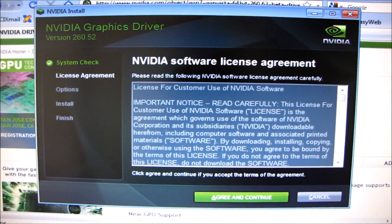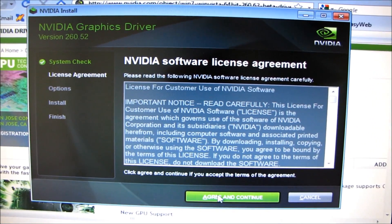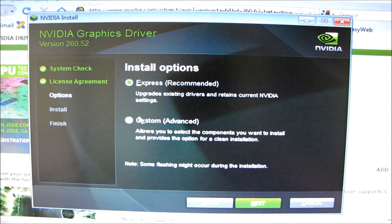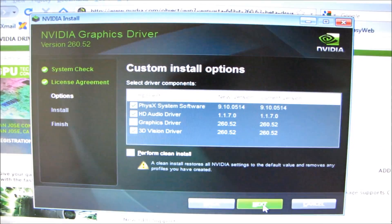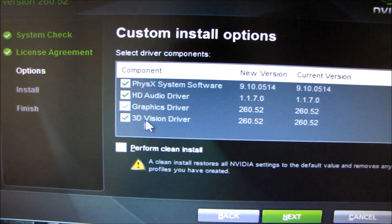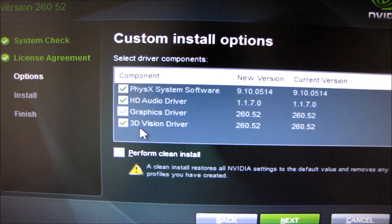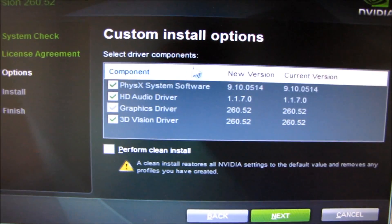They've made a whole bunch of changes, so you can see the initial installation screen is actually completely different. You go ahead and click install and you've got some options. With the custom option you can choose which aspects you want to install. It used to be that you had to install your 3D Vision driver separately, but now it's actually included in the GeForce graphics driver.